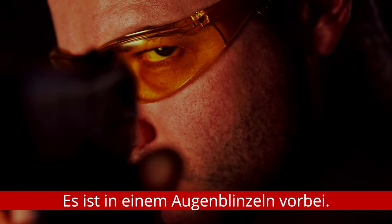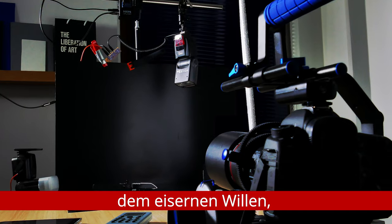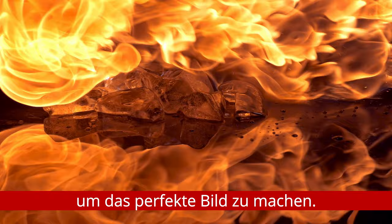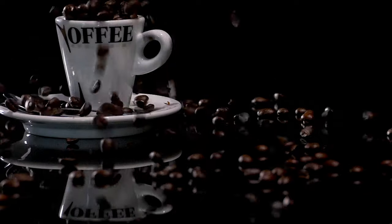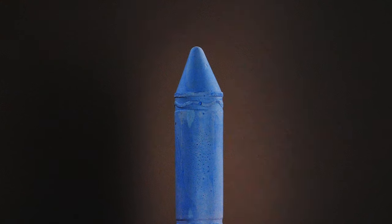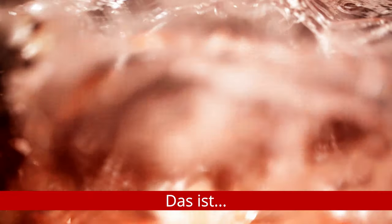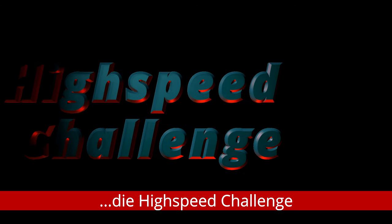It's over in the blink of an eye. With an ordinary camera and the iron will to succeed, I will do everything I can to get the perfect picture. So this is my challenge. This is... the high speed challenge.